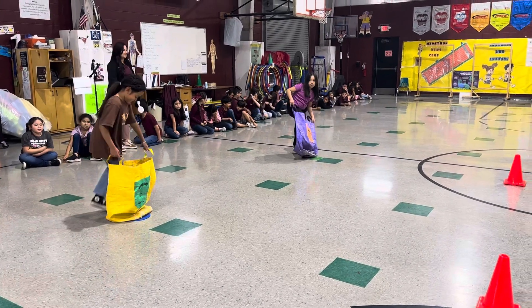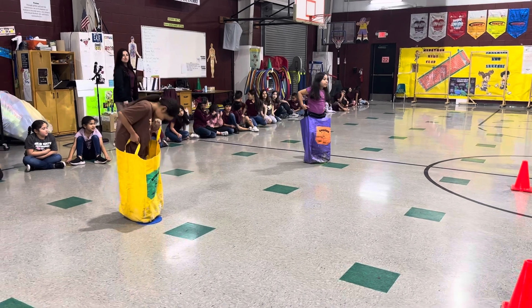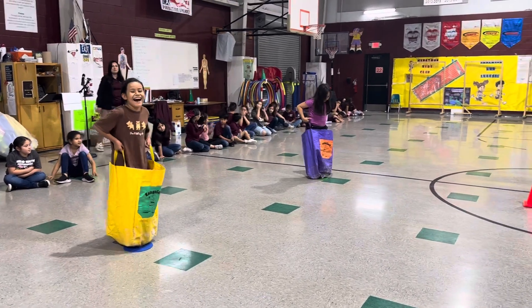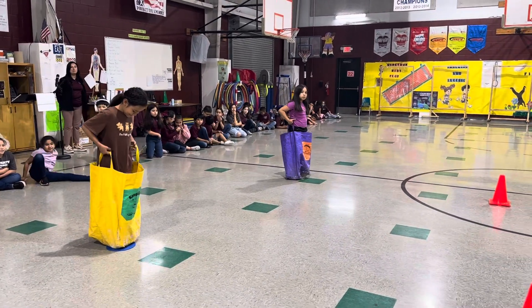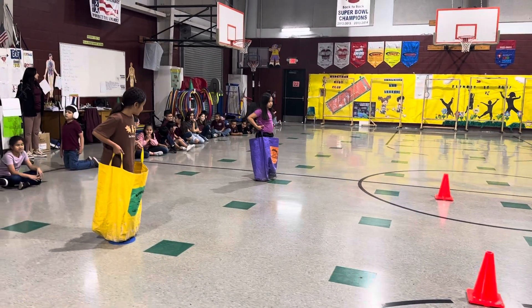You want to get both feet in the sack. This is the potato sack race. Some will have handles and some will not. These do have handles. On the word go, you will jump around the cone and back.